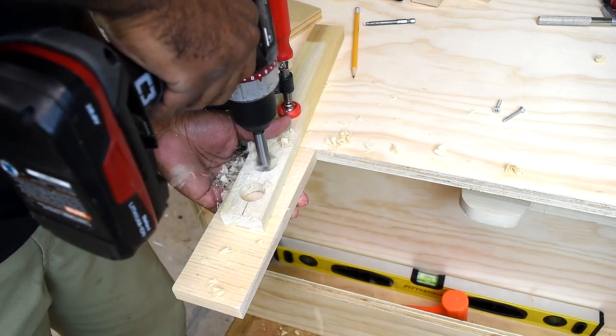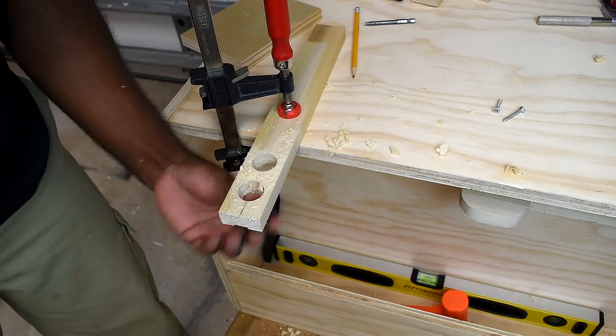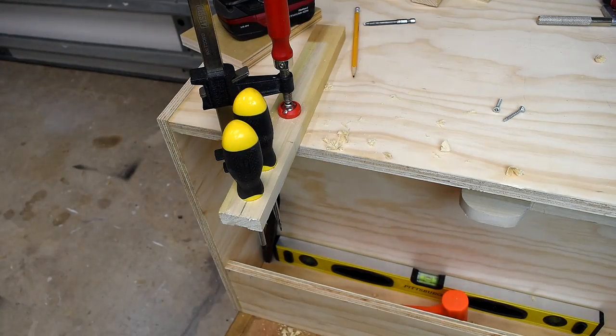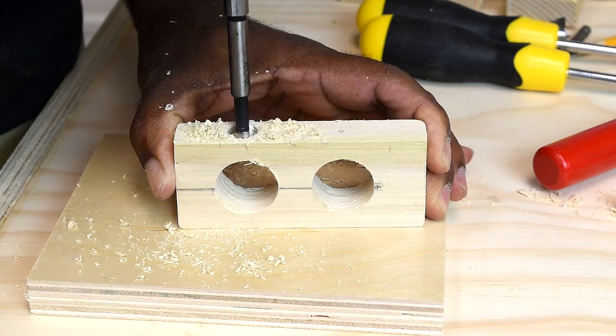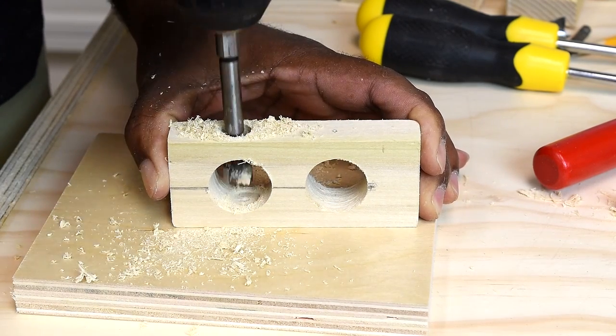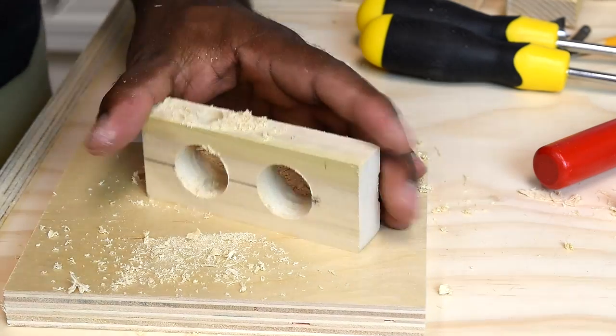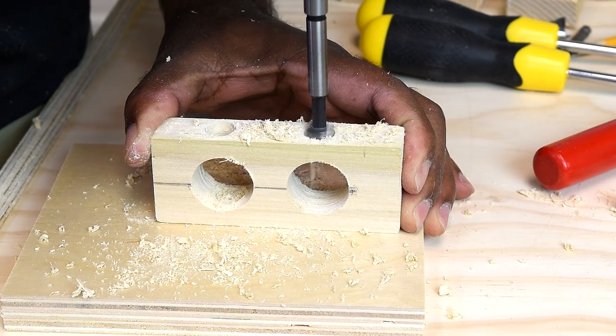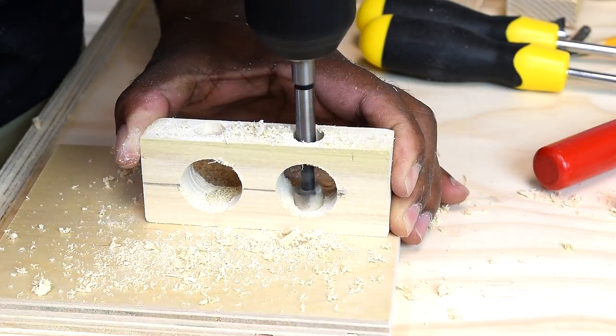To dress up the saw stand, I drill a few holes in a piece of wood and drop in my screwdrivers — that's really it. For those who haven't made their table saw stand yet, go wild with the idea. Take a few ideas from this video or let it spark some of your own ideas for your table saw stand.